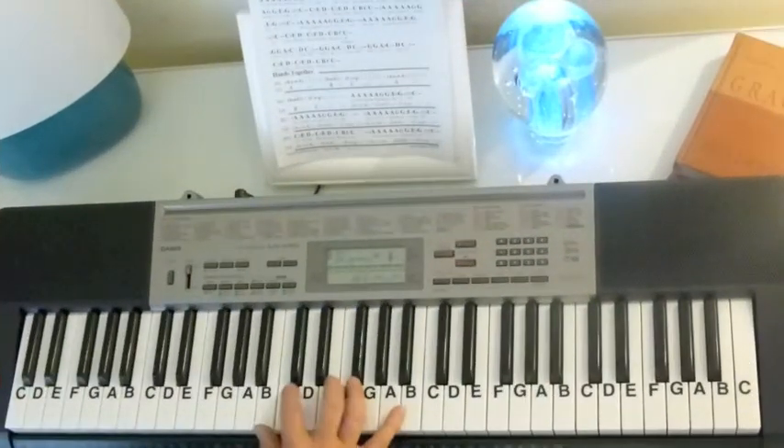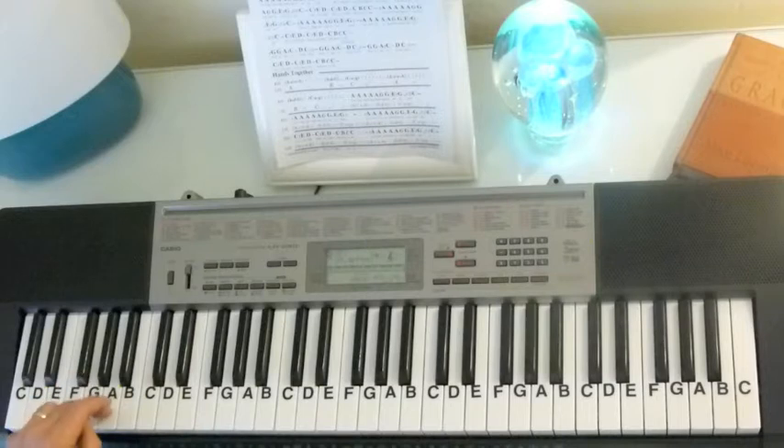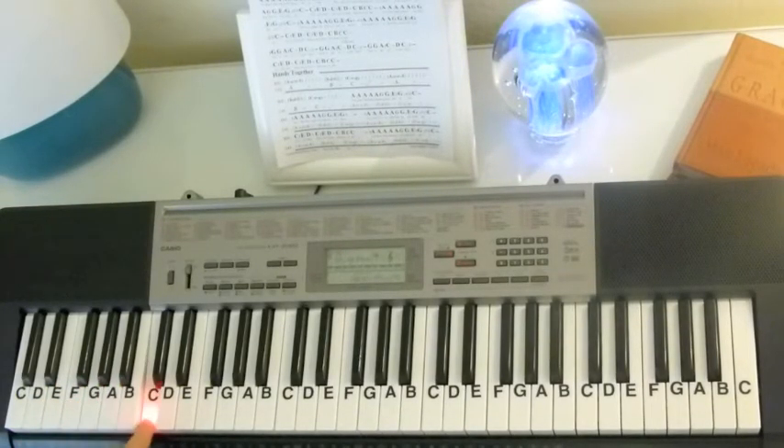I want to start off with the introduction that she plays, and we're going to play a bass note. All your chords are going to be an A minor, a G chord, and a C chord.